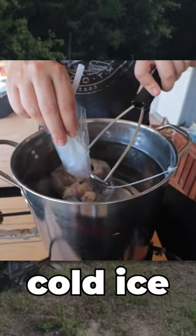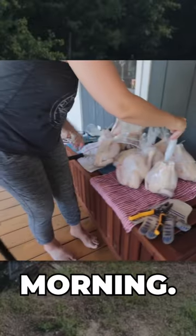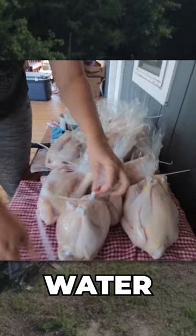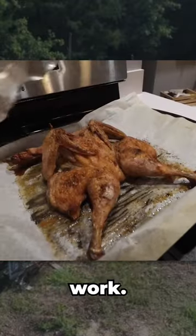Keep the birds in super cold ice overnight and then bag and weigh the birds the next morning. These storage bags become vacuumed tightly on the bird in hot water. With 40 or so birds, this method makes light work.